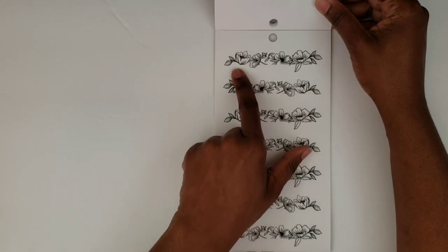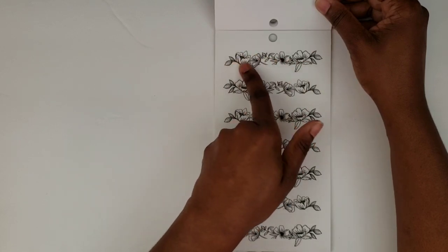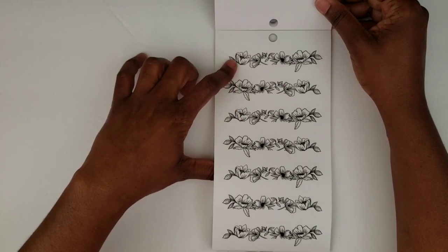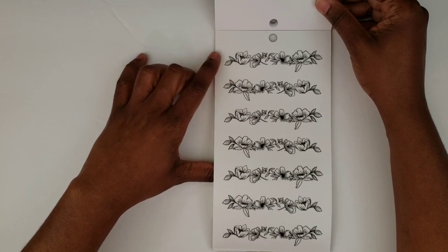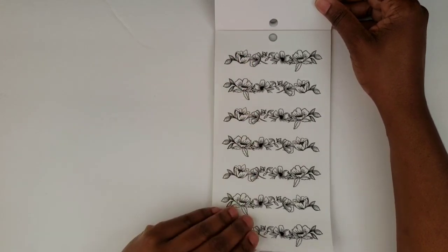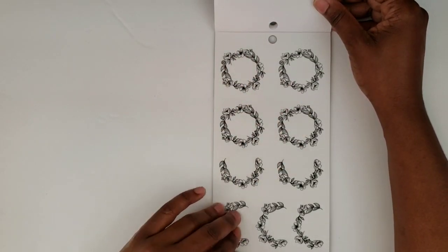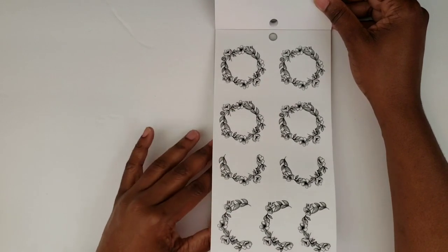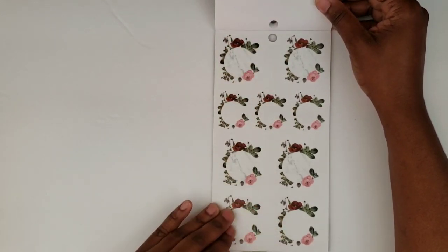You know what would be cool? Like putting a colorful box underneath this and layering this on top — one of the colorful boxes from colorful boxes number two. Using one of those colorful boxes and layering this on top would be pretty. Then we have some more wreaths, half wreaths — really pretty.